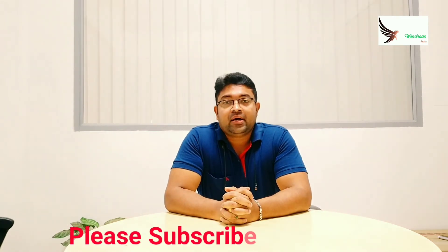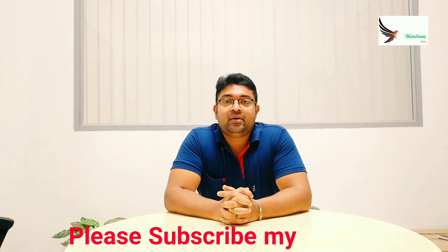If you like this video, please like and press the bell button. See you in the next video.